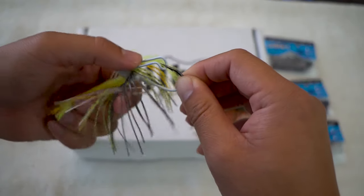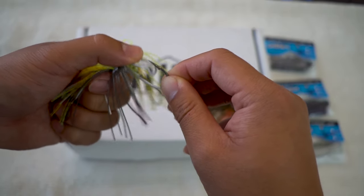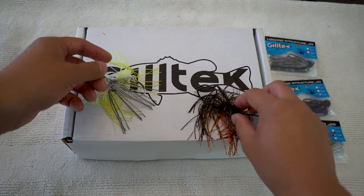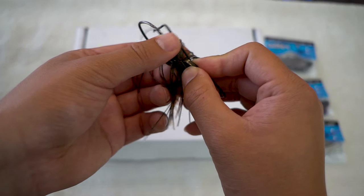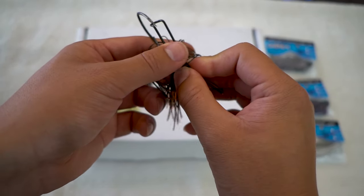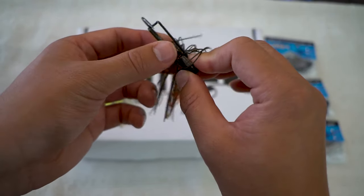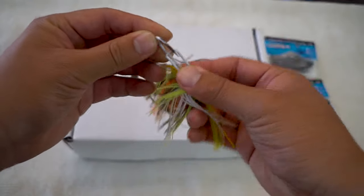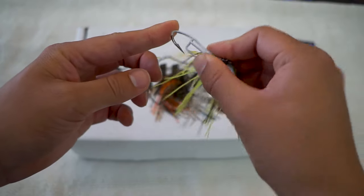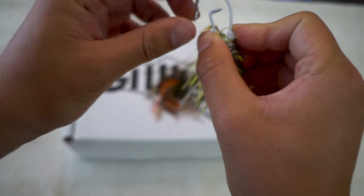For this swim jig, the tension should be okay. Now let's take a look at this locking structure one. This one should be okay for the stuff I fish in Jersey, but if I'm fishing in heavy timber, I definitely want to make it a little stronger. This hook here is a Mustad — I believe it's the Mustad extra heavy hook — and it should be super sharp. Let's do a quick test.